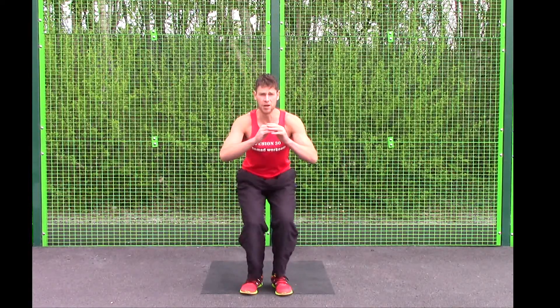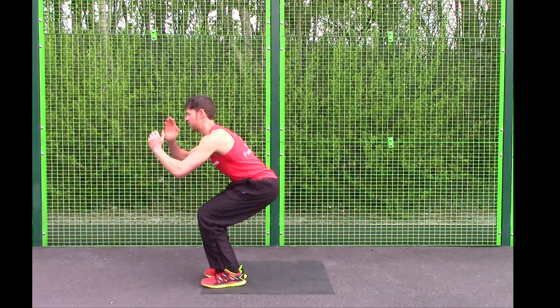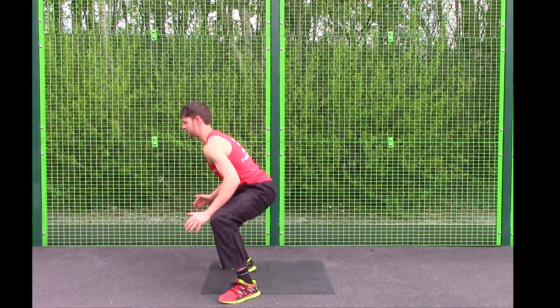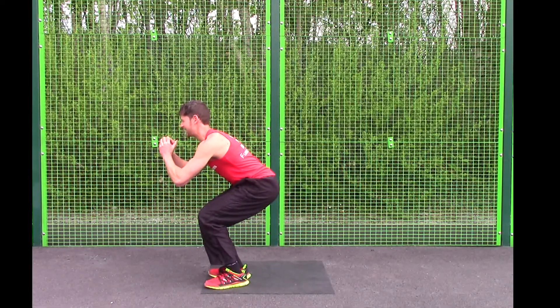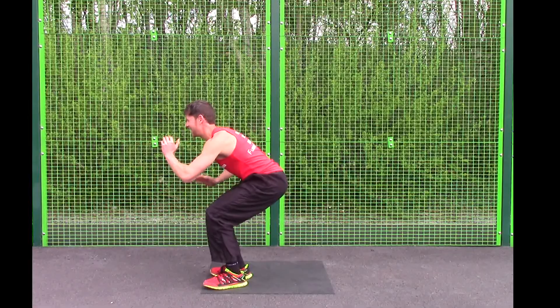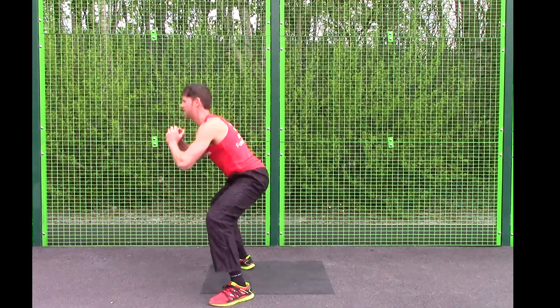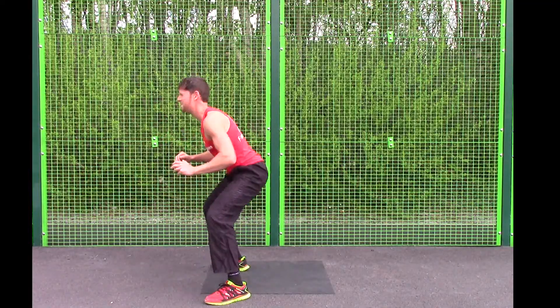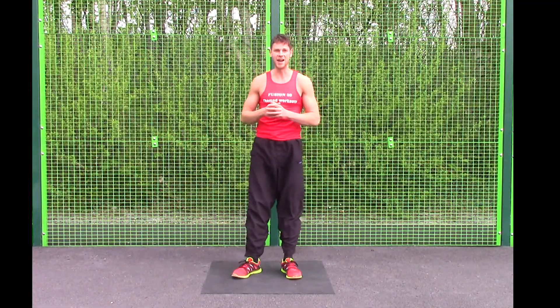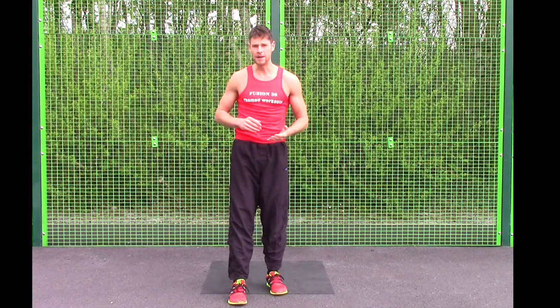Harder option is a jump. Stay nice and low, chest up, jump the feet out to the side, back to centre, out to the side, back to centre. Here's how not to do the exercise on both of them — it becomes a jumping jack or squat jump. Try to avoid that and focus on keeping the hips nice and low.